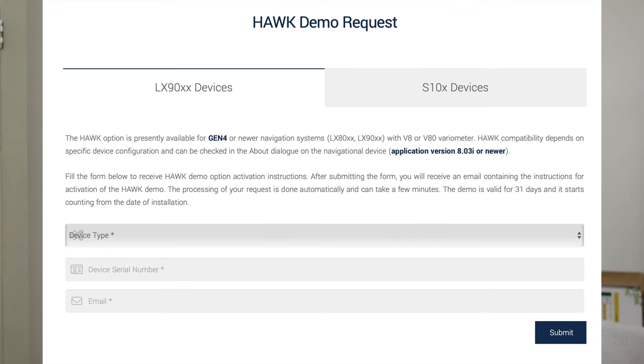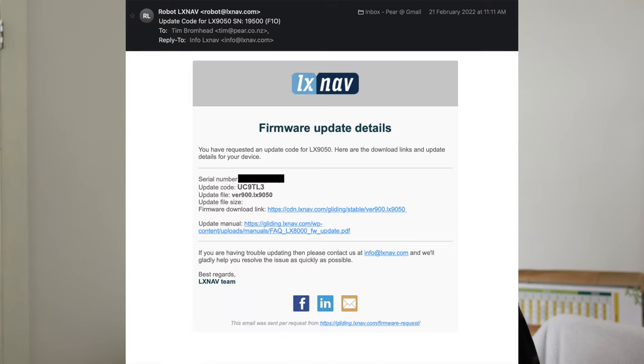So AlexNav are offering a 30-day demo. If you want to try this out on your LX9000 or S100, you need to request a demo license, which you can do on the AlexNav website. They'll then send you an email with the license key and a file to install on the device. You put that file onto an SD card, insert it into the device, do a software upgrade that looks for any firmware updates — it finds that file, copies it over to the machine. You then put in the serial number and that license is then active on that device.